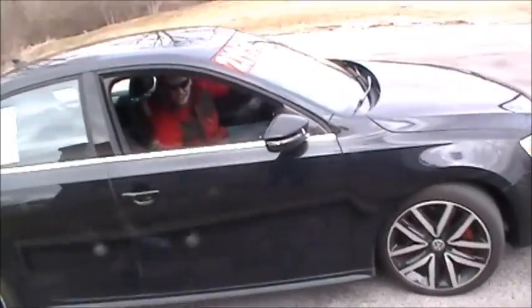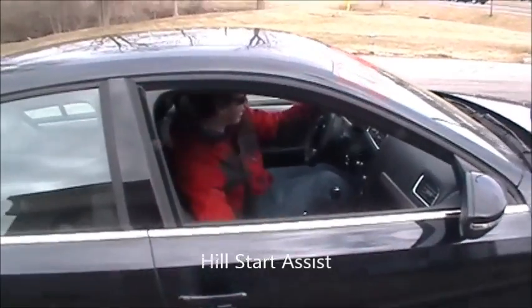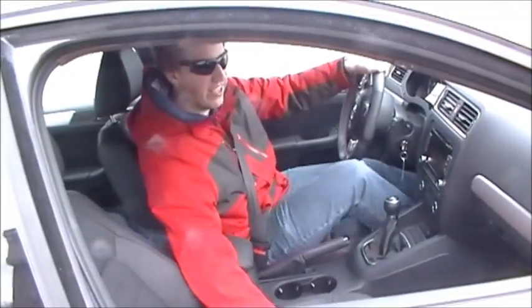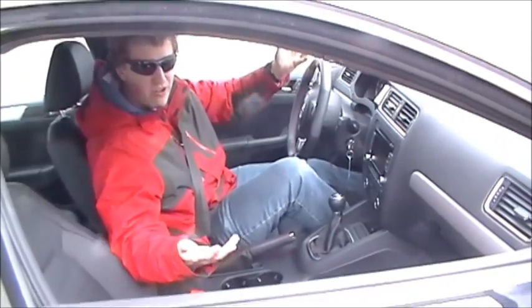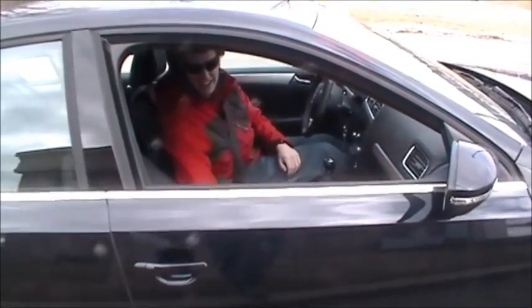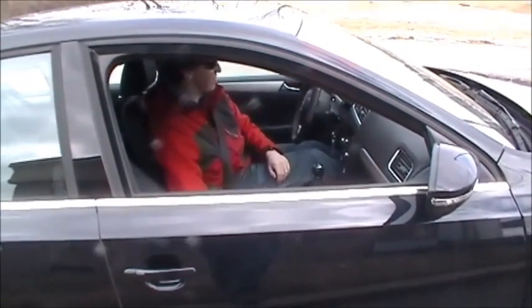This car has a hill start feature where it knows you're on a hill — when you take your foot off the brake, it holds the brake for two seconds. So this car is hard to test hill starts on just because of that feature.